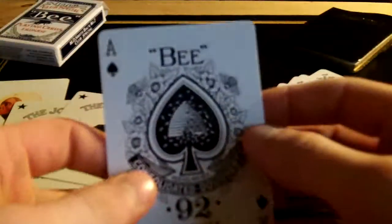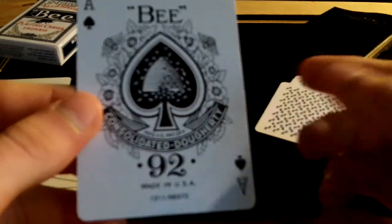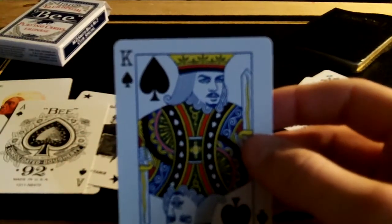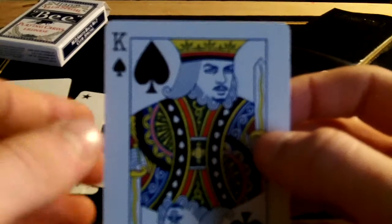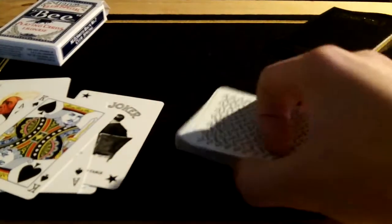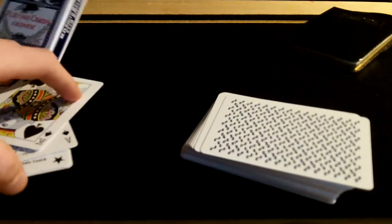The ace of spades is a standard B ace of spades — nothing different about that compared to any other B deck. Now the court cards: a couple are reminiscent of those from the Split Spades, with the king of spades being David Blaine's face and the king of clubs being either Dan or Dave Buck — I think it's Dan. So very much like the Split Spades deck, designed by exactly the same person.